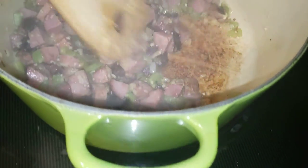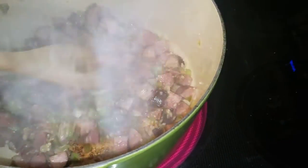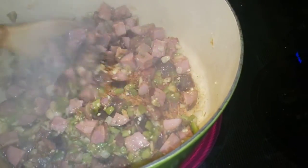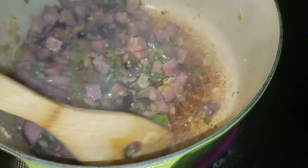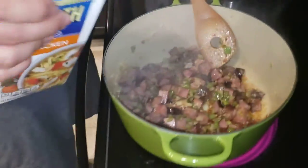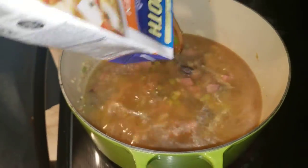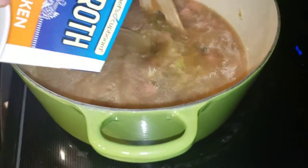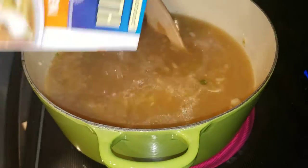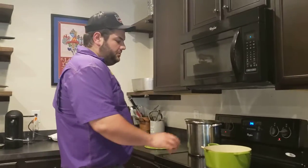So we've been sauteing it down and you can see it's starting to get a good film on the bottom - that fond is flavor. Once we have that chicken stock, it's really going to start pulling that off. We didn't show this in the intro, but we have two 32-ounce boxes of chicken stock, so that's 64 ounces going in. We're going to let it boil away and reduce it by about half - so you added two quarts, it's going to be one quart left over before we add the cream.